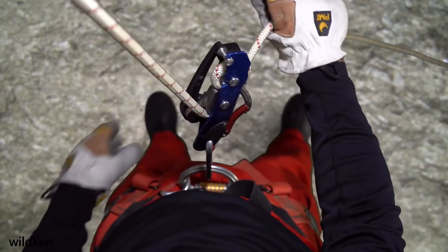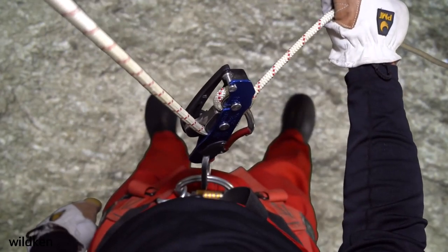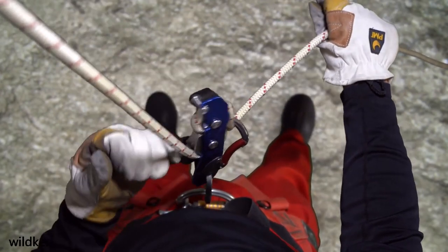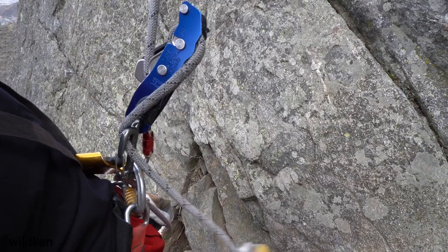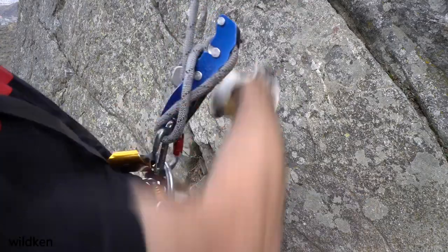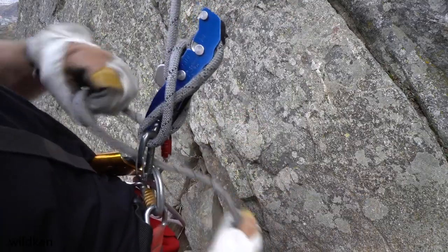It was always difficult to use the stop on ropes over 11 millimeters in diameter, and it was always practical to use it on ropes below 9 millimeters. The final version of the new stop has not been released yet, but the prototype is missing the EN 341 Type A certification needed by rescue professionals.